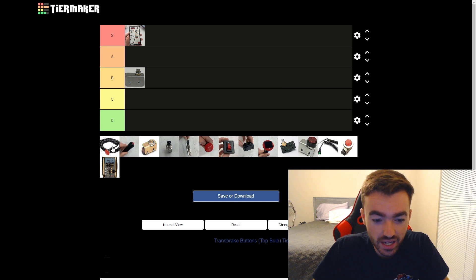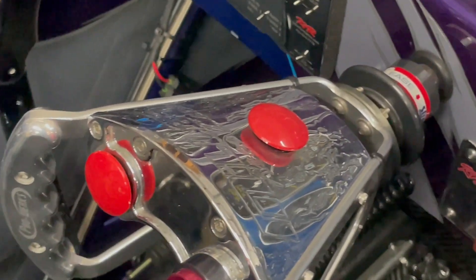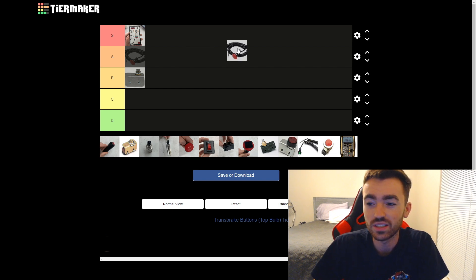Next up we got a classic here — the regular mushroom, I think it's called the Oversized Mushroom on Biondo's page, and I think it's $52. This is probably the most common button I see in cars. I use this one for my bump up and bump down and it's a solid button. However, because it's domed, if I push hard enough it might slide up or slide over unless I'm very centered on it. There's no denying it's a good button, but I don't think it's S — I think it's just overused. People just default to this for whatever reason. So for right now I'm going to slot it in the A tier.